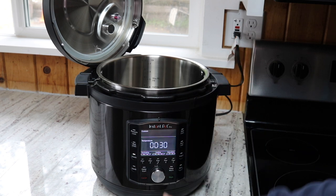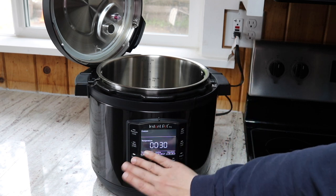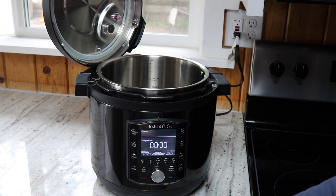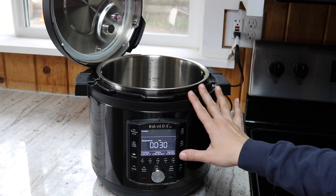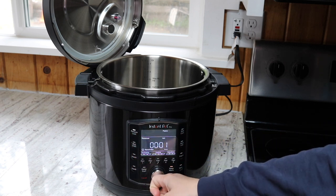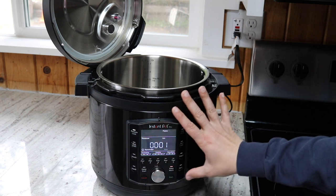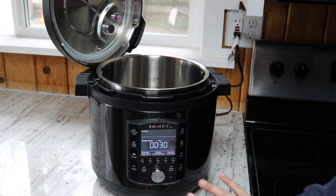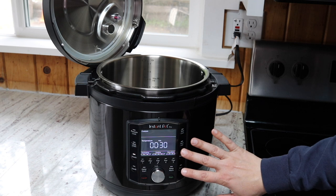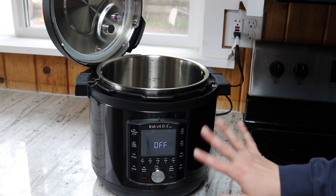Another difference worth noting: the Steam button on this model is a non-pressurized setting, whereas on basic Duos it functions as a pressure cook setting. That will cause confusion for people switching between old and new models. The vent reminder at five or ten minutes is brand new to the Instant Pot Pro, and the dedicated Favorites buttons are also new — though there is a way to save cook times on the original Duos, which I covered in a separate video.